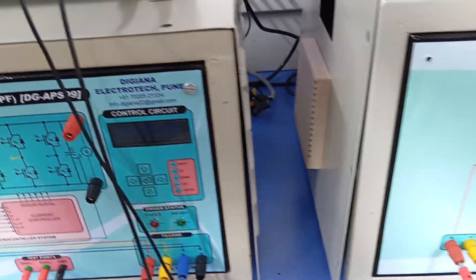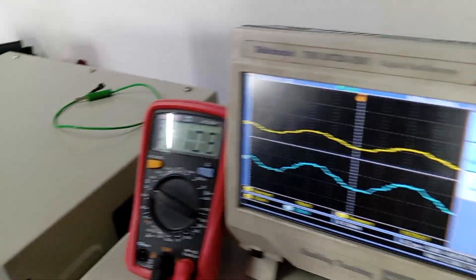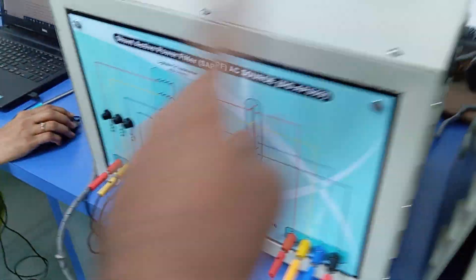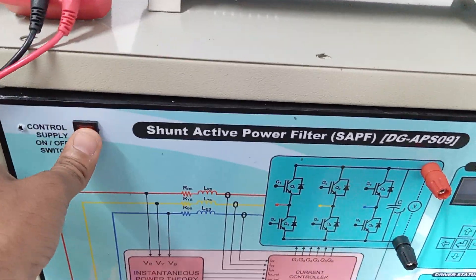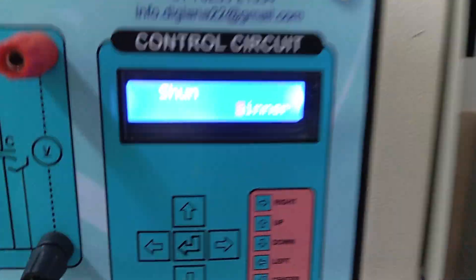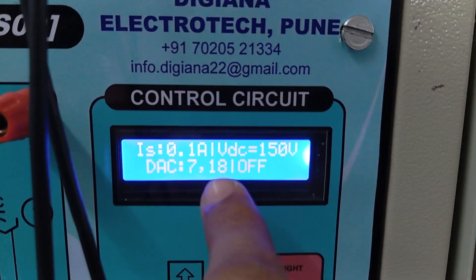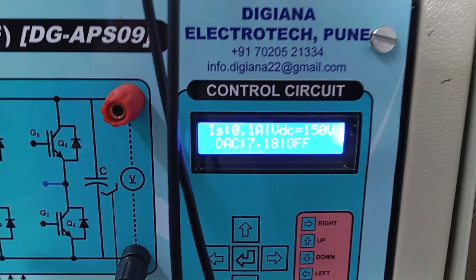At the load end, the same voltage is present. The load is connected there. First we turn on the mains, then this switch, and after that one should turn on the active filter switch. After turning on the active filter switch, a screen will be observed. If the grid voltage is greater than 60 or 30 volts, this screen will open and show the current. Currently there is no load current, so there will be no current from the supply.